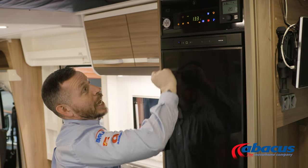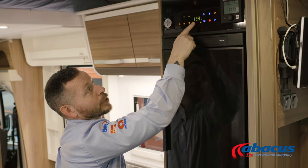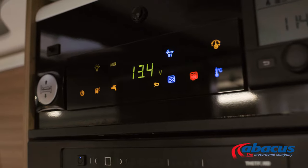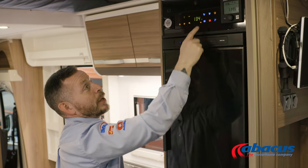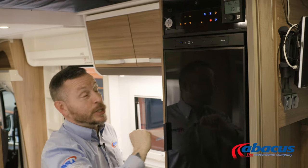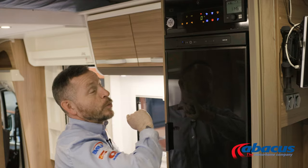Up here, we can check our battery and our water levels. This one here will show me how much charge I currently have in my vehicle battery. This one will show me how much charge I currently have in my leisure battery. This one here will show me how much water I currently have in the fresh tank, and this one will show me how much water I currently have in the waste tank.